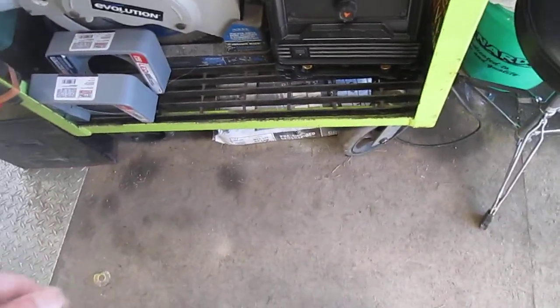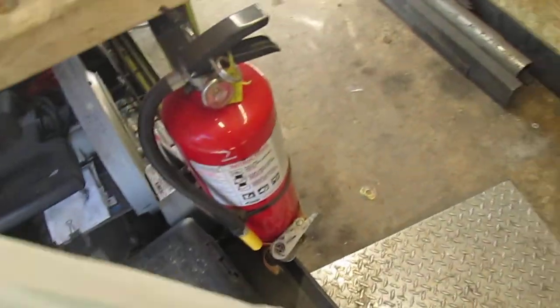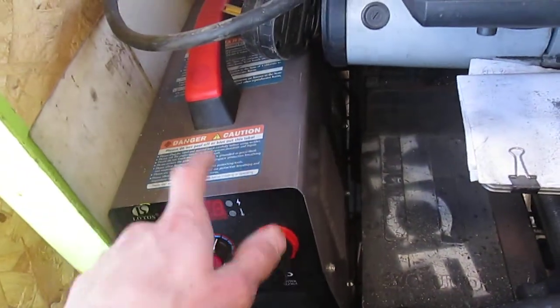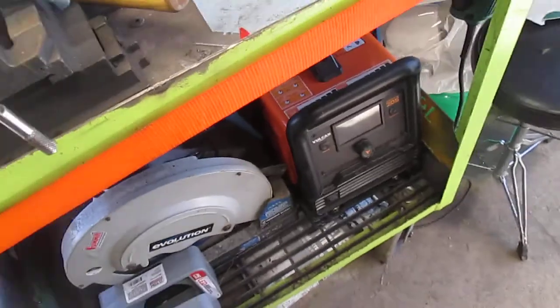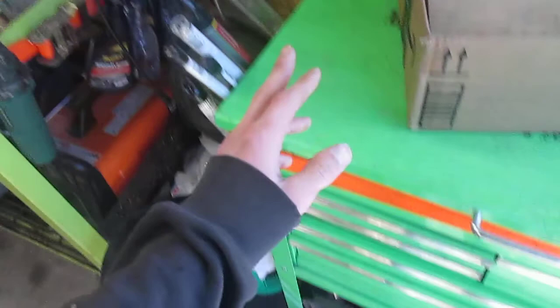Under here I keep an extra bag of concrete for doing fence post repair and handrail repair — that way I just don't have to go to the store. There's my plasma cutter — I need to do a review on that one too — and of course I got my Evo saw. I love that Evo saw.